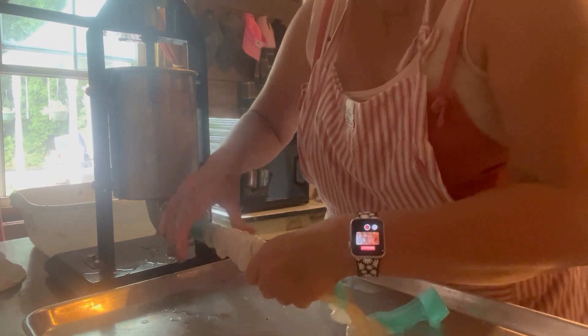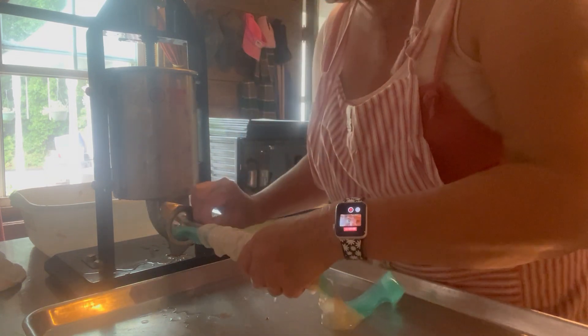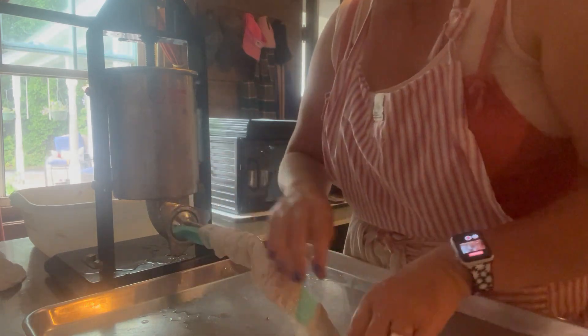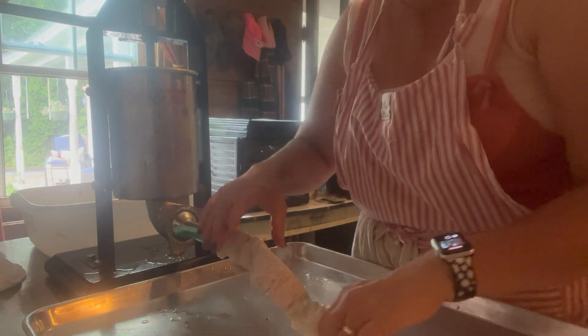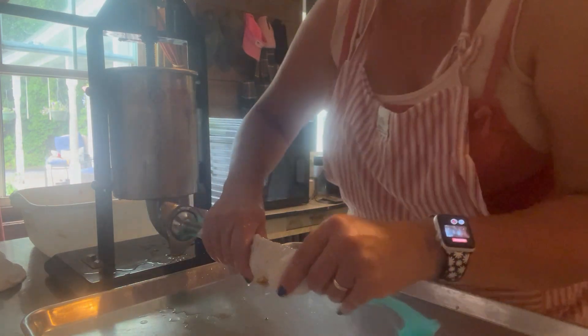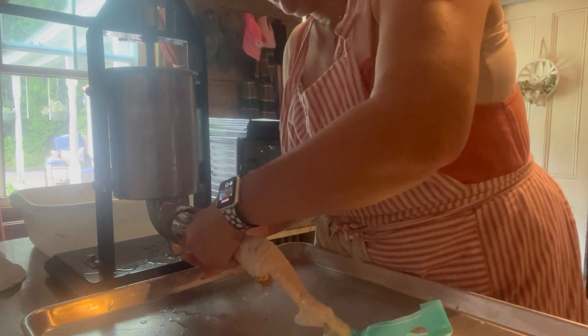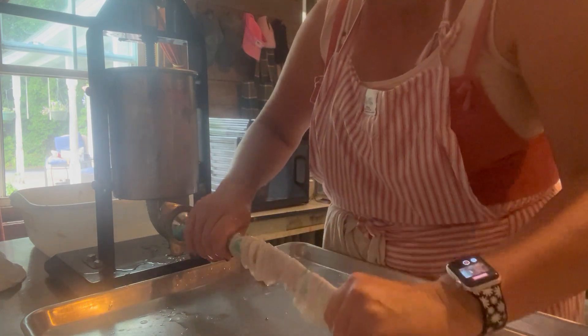I'm not an expert at this yet either, because this is the first time I've actually used the pre-tubed. In the past I've always used just the loose ones, and then you actually have to sit here and feed the whole thing on. Takes a lot of time. These are more expensive — the other ones are quite a bit cheaper — but really worth the time with the minutes that it takes to feed.